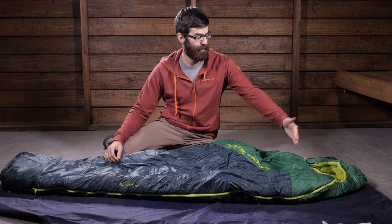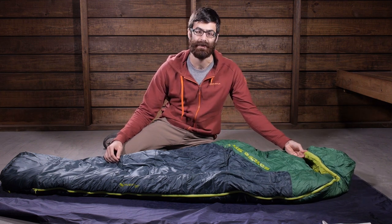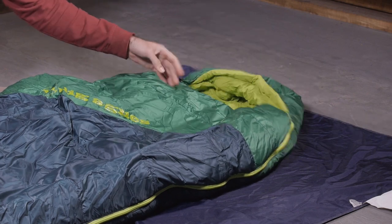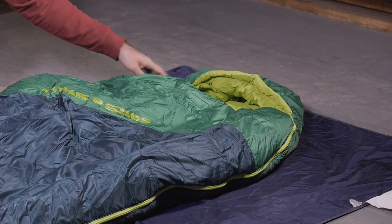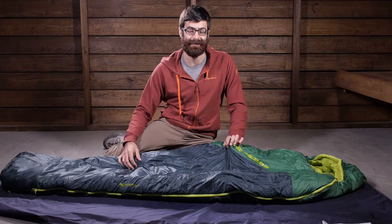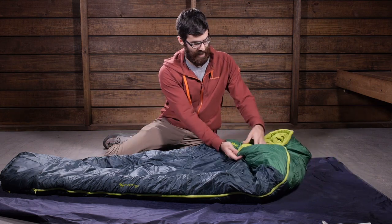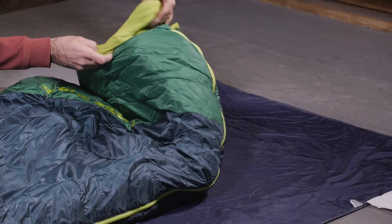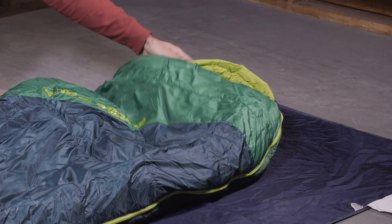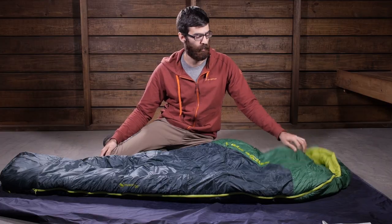Up at the top you have got wide shoulders and you have got a fully sculpted hood, and that hood is fully insulated as well, so it will keep you nice and toasty warm on a cooler night. You have got a draw cord at that hood, so if you really need to batten it down, you can cinch that hood down to retain a lot of warmth. Also at the top on the inside of the bag there is a no-draft collar, so you have a collar that is going to rest right around the neck over the shoulders to seal out cold air and prevent that cold air from seeping into the bag while you sleep.